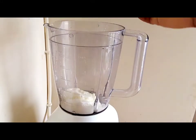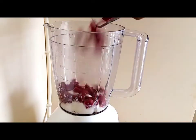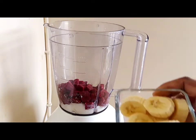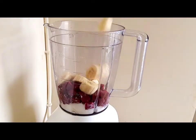We need half a cup of yogurt, half a cup of beetroot finely chopped, and one banana — you can use a frozen one or a fresh one, as long as it is ripe, no problem.